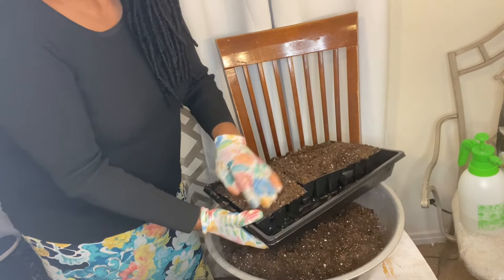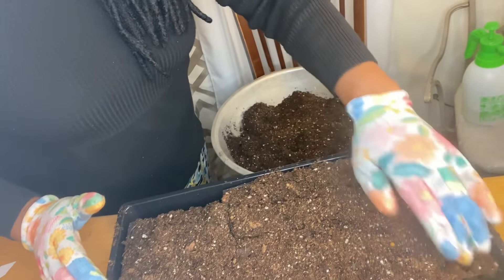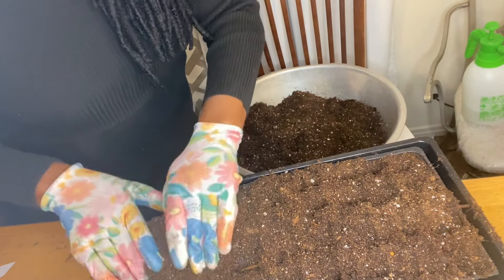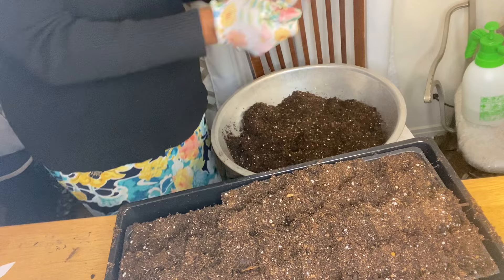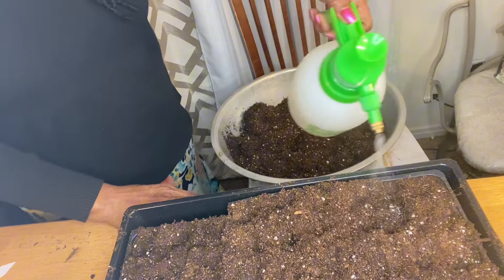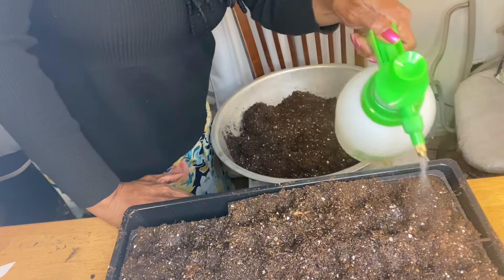So now I've got my cells filled. I'm going to go ahead and pack this down in here. I can even spritz these some more after I get my seeds out of the way. I'm going to wet my seeds and I am going to put these on the growth station.